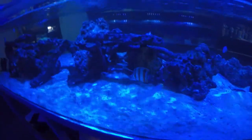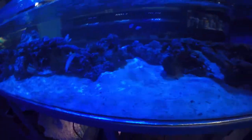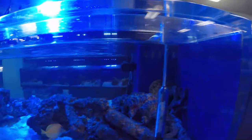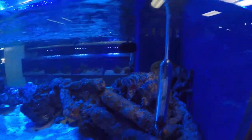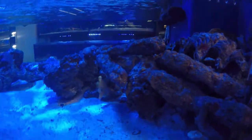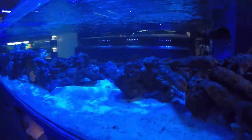Over here at the LFS, looking at their show tank. This filter almost mimics what the ocean does for these fish. This fish looks like he may have a little bit of a parasitical problem — he keeps rubbing on the rock.